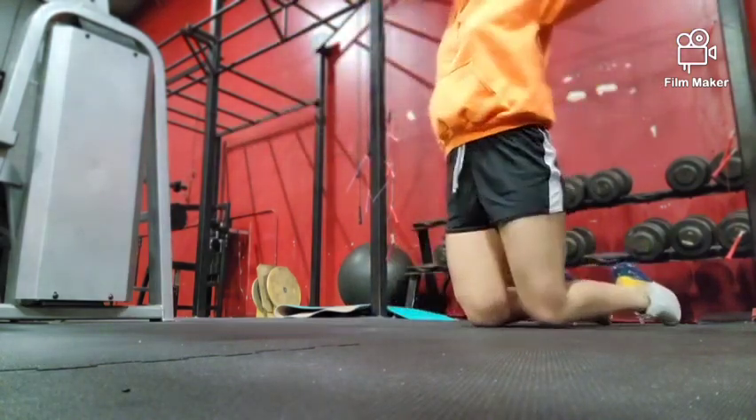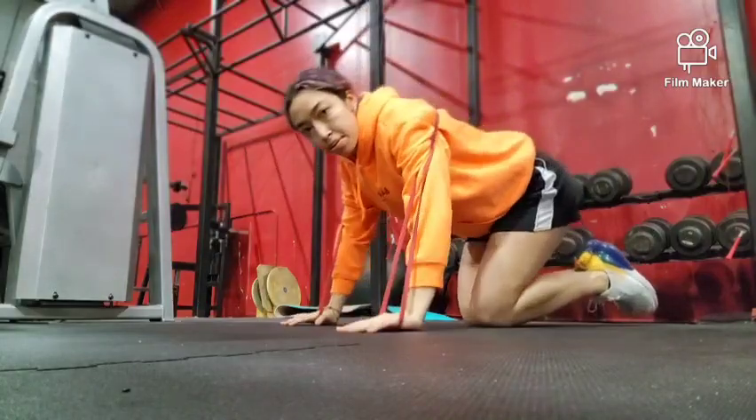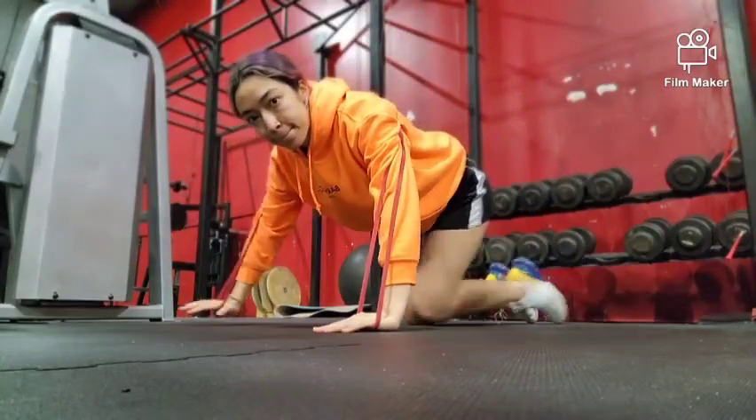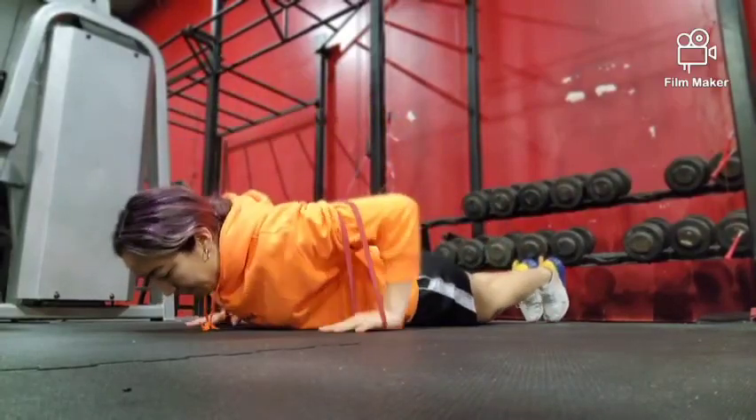The first variation is going to be a hand release push-up with a rubber band. Place the rubber band around your body and under your palms, and get up into push-up position. Then go ahead and drop your body — your upper body and your pelvis — until they hit the ground.